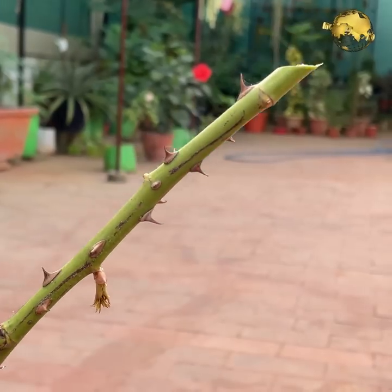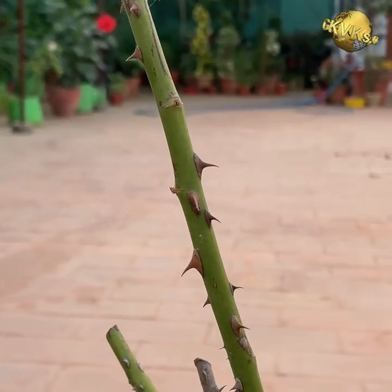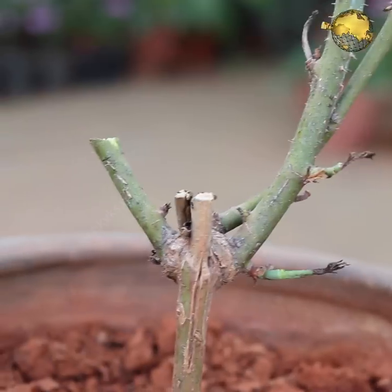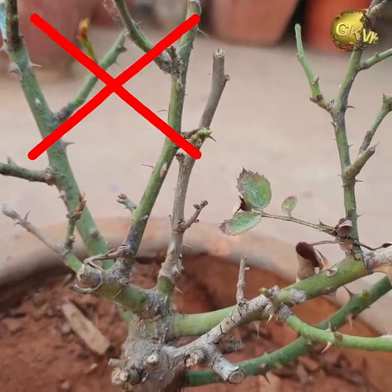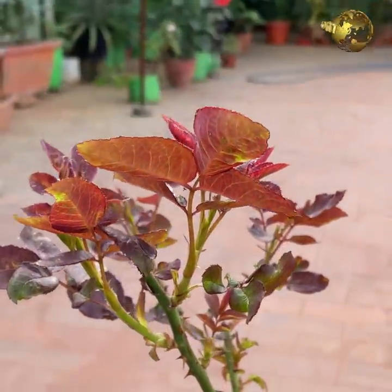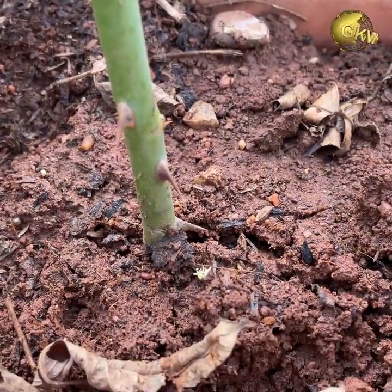Tip 1: The Best Cuttings. The first and foremost criteria is selecting a disease-free branch. Make sure you choose a healthy branch free of any disease like rose dieback disease or any fungal black spots or white spots — if you choose a diseased branch, the rooting will certainly fail. Also, always choose semi-woody cuttings from a branch that is healthy with young shoots and leaves at its tip. Semi-woody means neither too hard nor too soft and young.